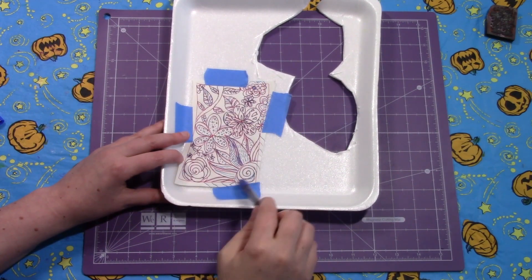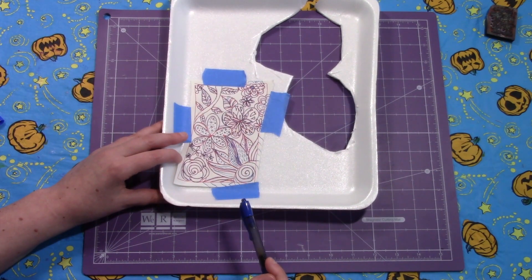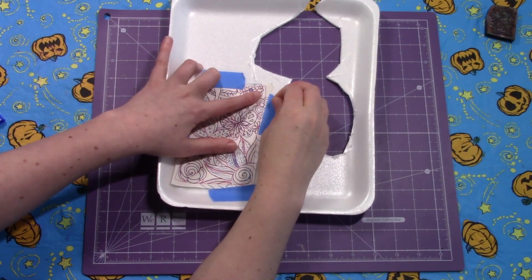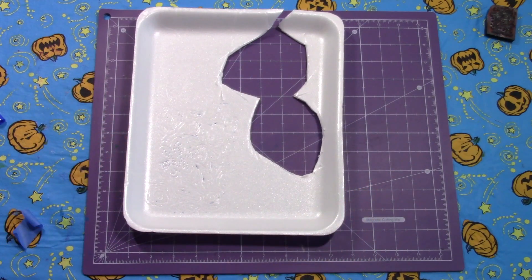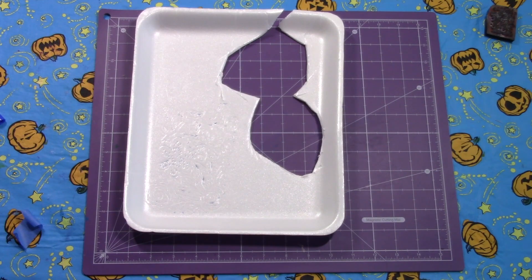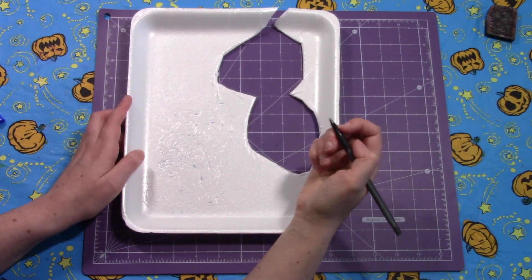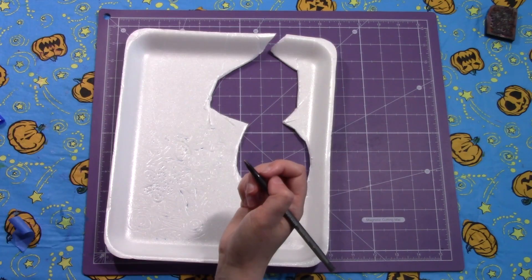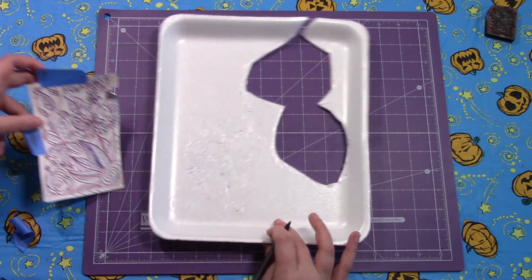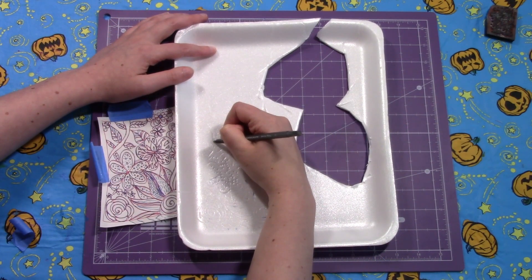I'm not tracing the edge here — I could if I wanted that to be the design, but that was just to help me figure out where to put things. Now I'm going to peel off the design and I can see that I've made it. If there's anywhere that needs extra help I can go back over it with a ballpoint pen again. I like to use a pen that doesn't mark especially well just to make sure I'm not adding extra ink. You can also check back on your original drawing to help with details if you need to.